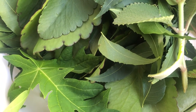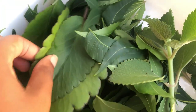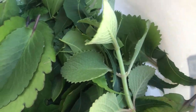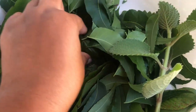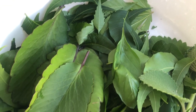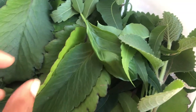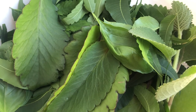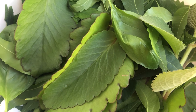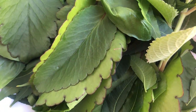These are the herbs I'm working with: I have papaya leaves, one of my favorites — leaf of life, oregano, neem leaves, basil, one I'm not going to call by name, and guava leaves. When working with herbs, we work with odd numbers — no even numbers. So I have seven herbs here.